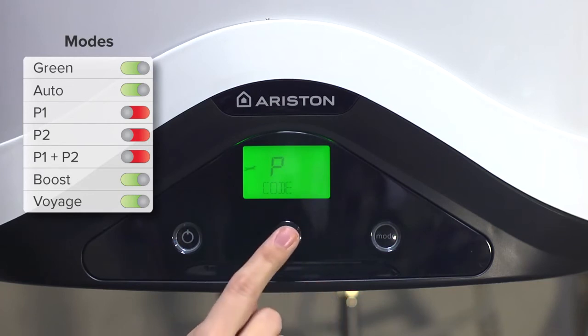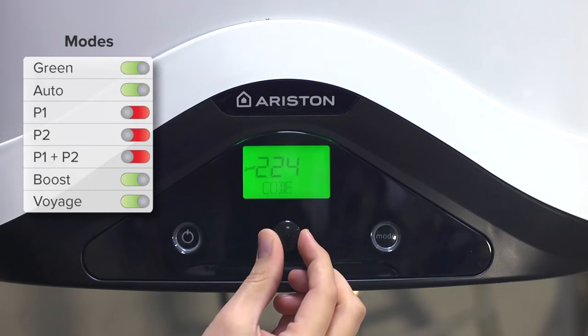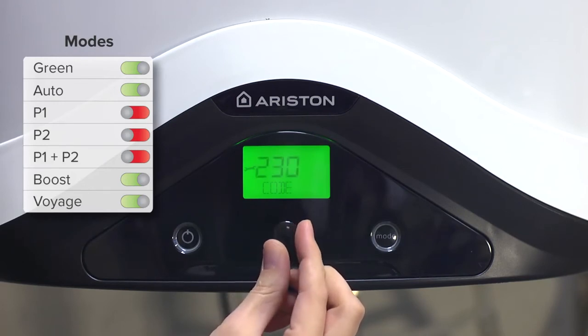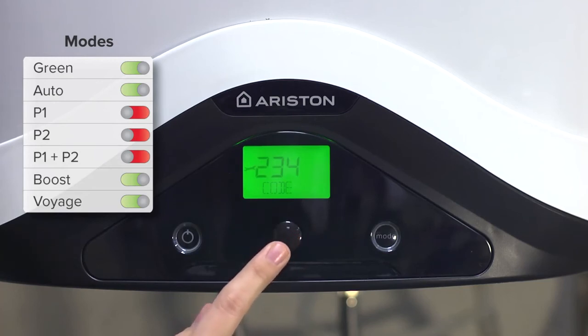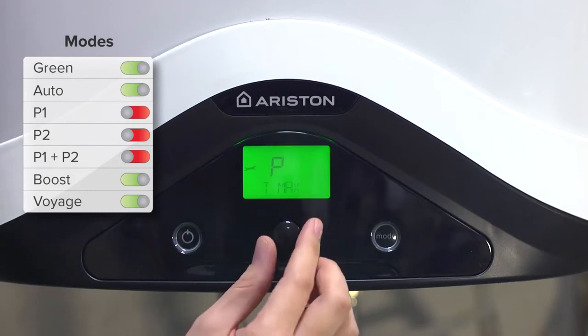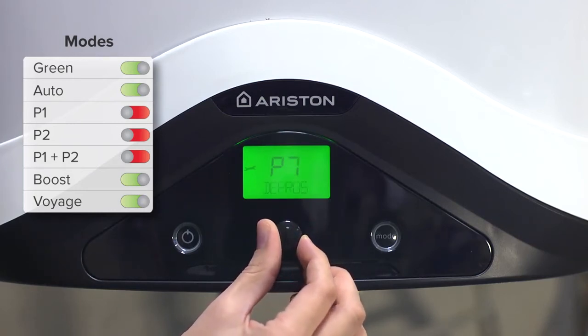To access the installer menu, press the dial for five seconds. Navigate to the P0 code parameter, press the dial, enter the code 2-3-4, and confirm by pressing the dial. For example, we can set the programming mode P1 plus P2 to be available in the user menu.